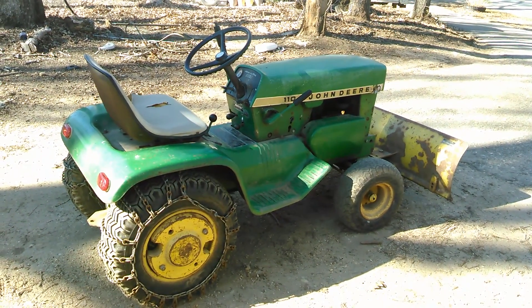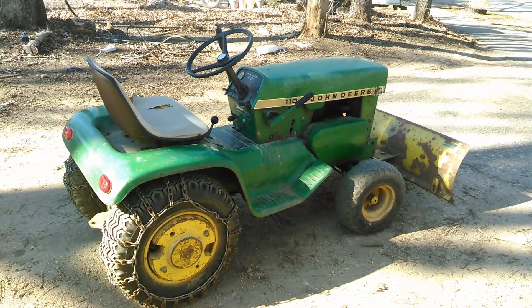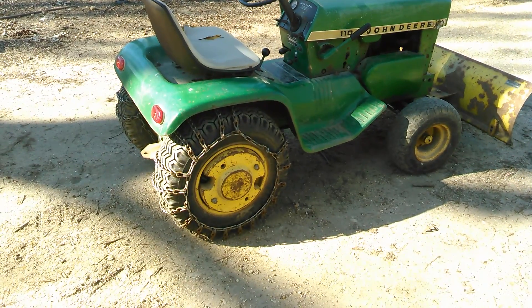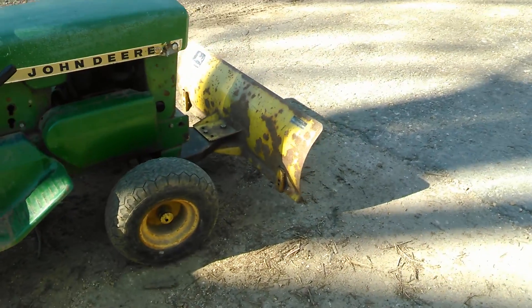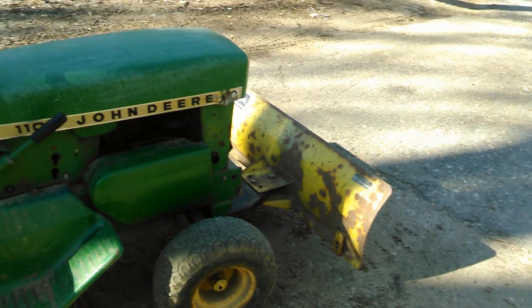Here we've got a vintage classic LT 110 lawn tractor. Got a nice weight on the back, tire chains. It's all original from what I can see — everything's John Deere. John Deere front snow plow, and we've got a mower deck for it as well, we'll show you in a minute.